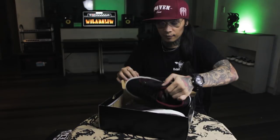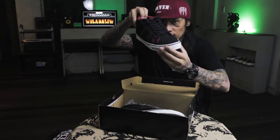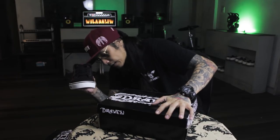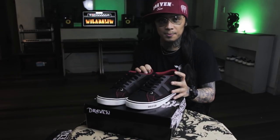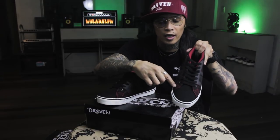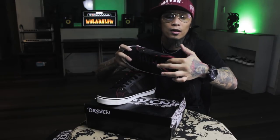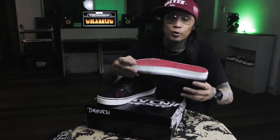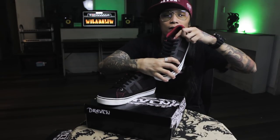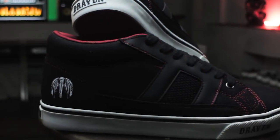Okay, first up. Looky, looky, look at that. Black Raven. It has D font on both sides. There are red lining stitches, red insole, red sole, Draven logo, Draven logo on the tongue, back, and then the wing mic.